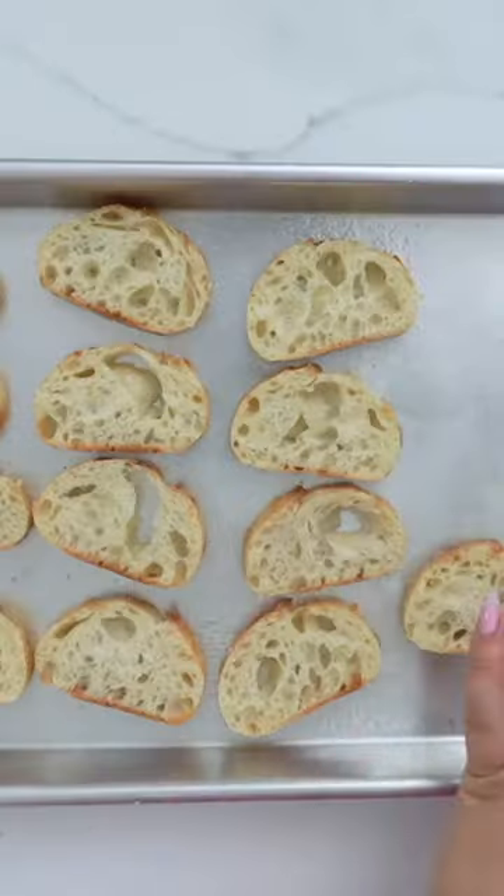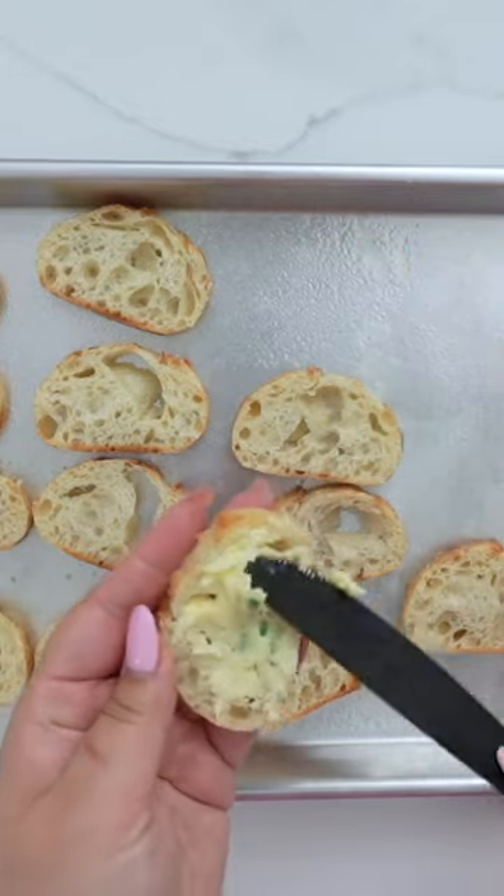Today I made chips — I just chopped up the baguette into tiny little slices, spread the garlic butter on, put a little Parmesan cheese, and baked them in the oven. It looks absolutely amazing, and I'll see you next time. Bye!